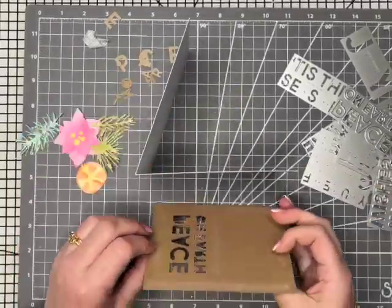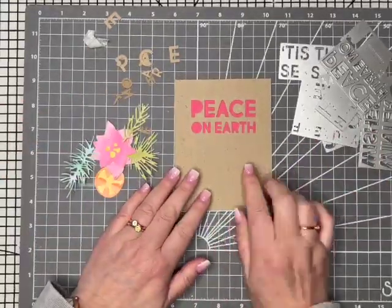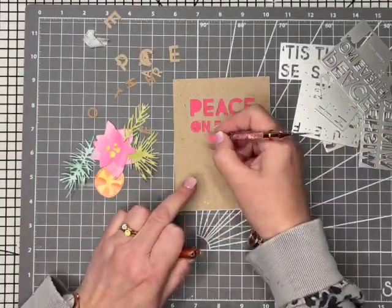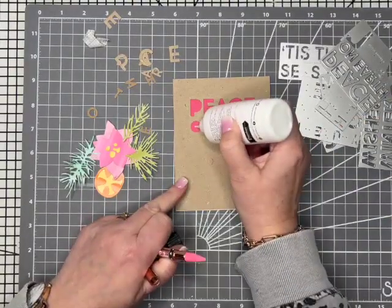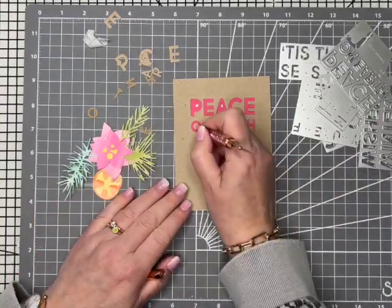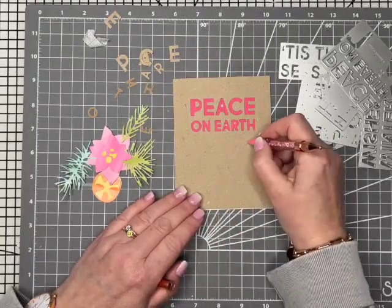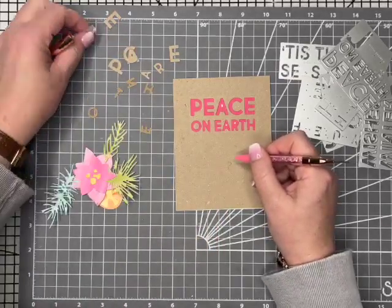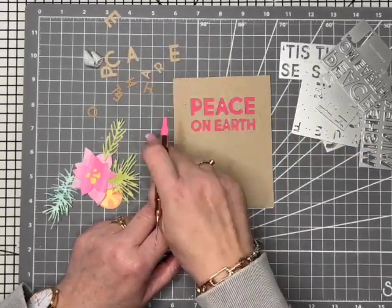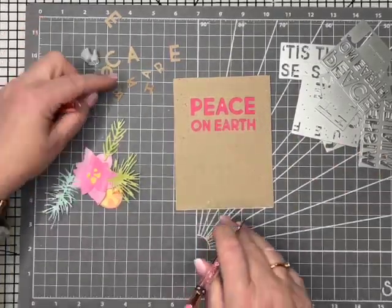I'm just going to pop this over the top and then we'll have that nice pinky red peeking through. And here's where I decided I do want to put the pieces back in — a little bit fiddly, but depending on which sentiment you've used, some of them have hardly got any pieces to put back in. This one isn't too bad actually. The pieces in the centre of the A's though are tiny, so those are a little bit fiddly, but the P and the O are nice and large so fairly simple to do. You definitely want a pick-up tool for the A's because they are little pieces.